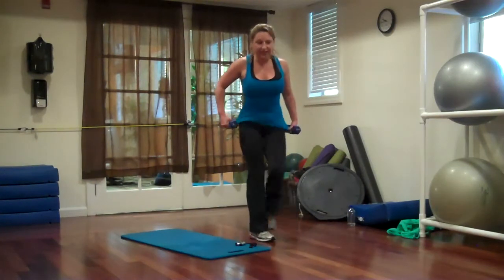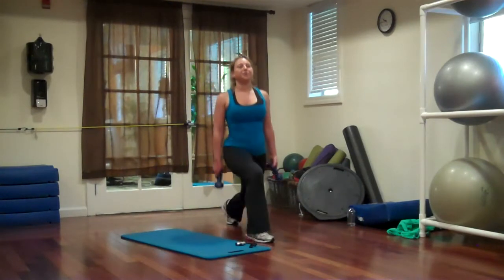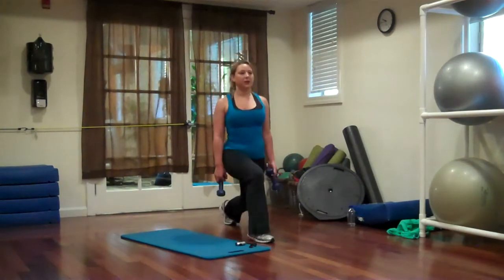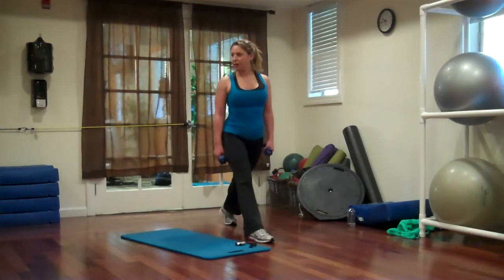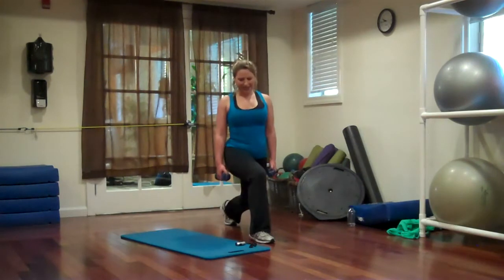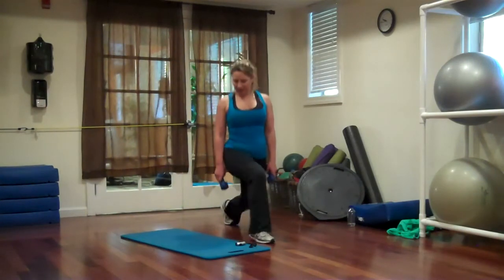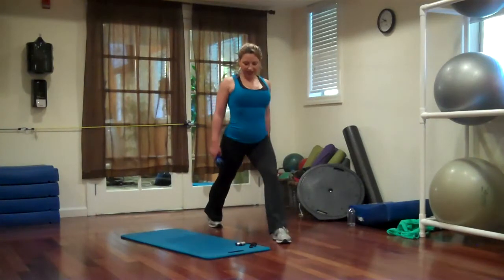Lunges, 30 seconds on each leg. Drop it down. Five more seconds, two more, one. Switch sides, go.